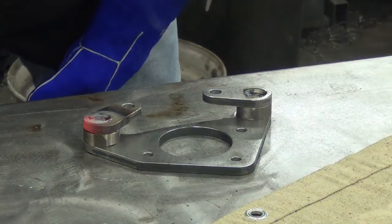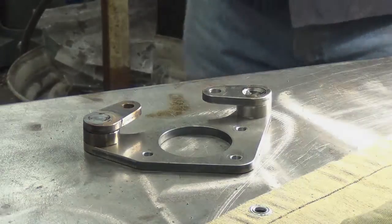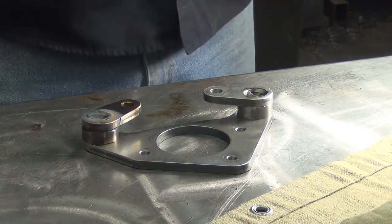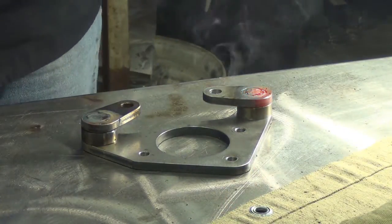I got pretty close on that one. Amazing — I need more light, can't see where I'm going. When I went around the perimeter and filled it up and kind of worked on the outside, I may try starting in the middle and working out on the next one. There's some hot material there.